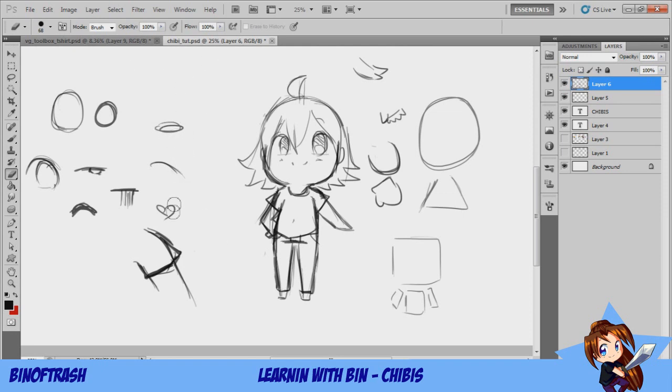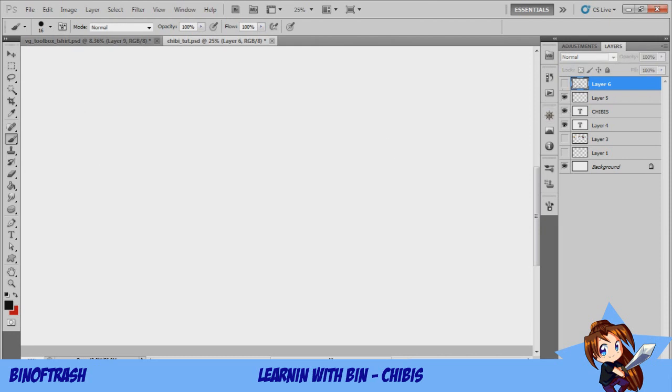That's pretty much how you do a basic chibi. We've got all the different eye styles to play around with — you can color them in different ways, add or remove lights. I'll do a tutorial on different eye styles and coloring later, as well as more detailed hair, folds in clothes, gemstones, and coloring and shading. For now this is the easiest thing to draw, and one of the nicest things to practice with because you can do anything with them.